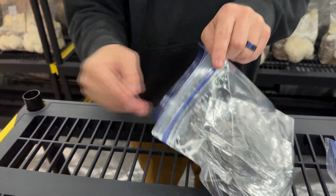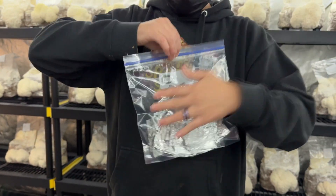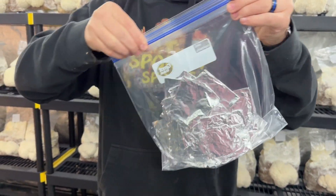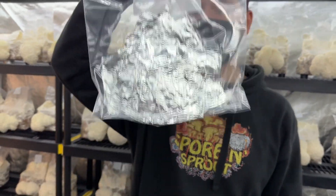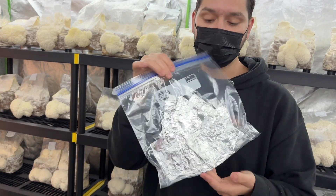About 27 spore prints. Just push all the air out and seal it up. Now we've got 27 Lion's Mane spore prints — trillions and trillions of spores.